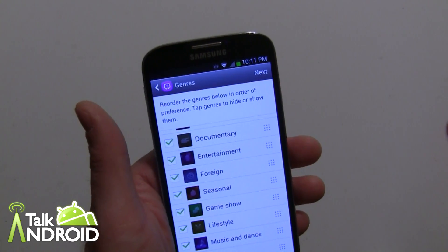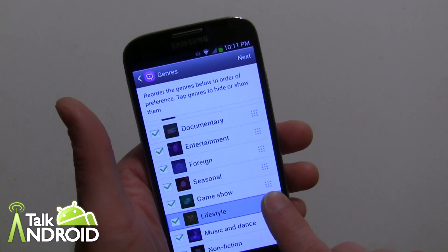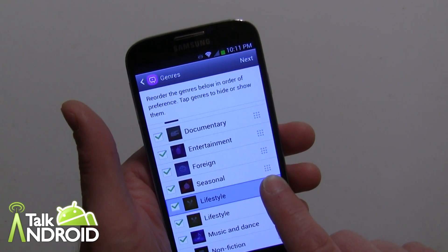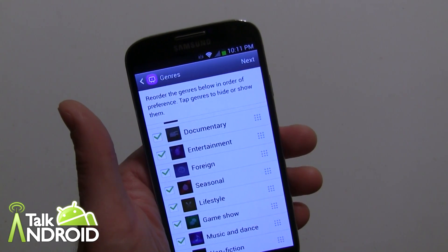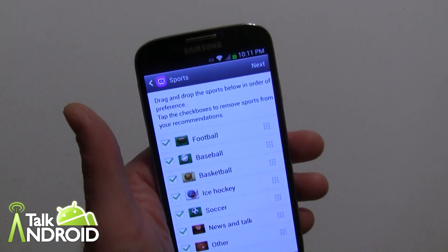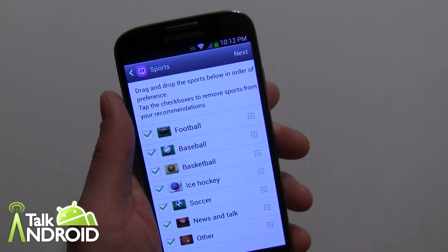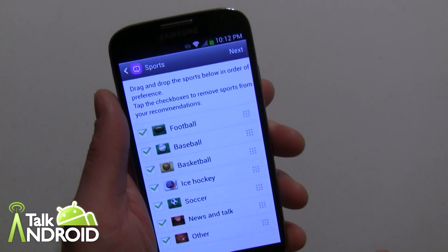We're going to pretty much leave things the way they are to give you an idea. Just put your finger on the end and slide it to move it, and of course you can uncheck or check. Here's the sports section — this is where you can list the order that you want your sports and include any.